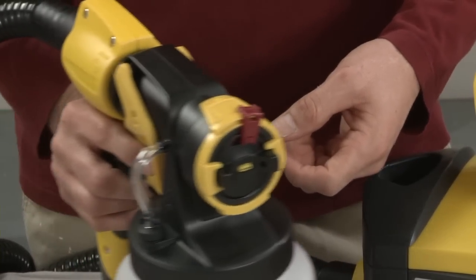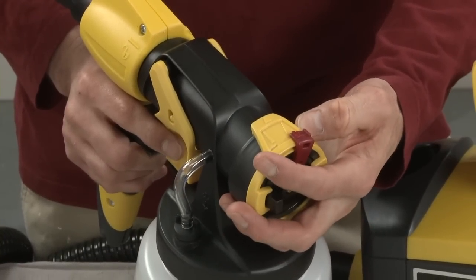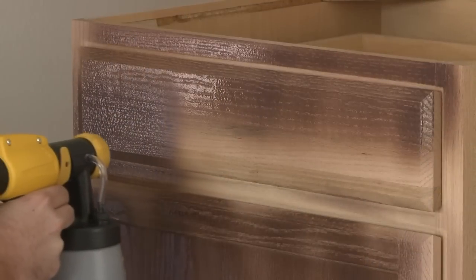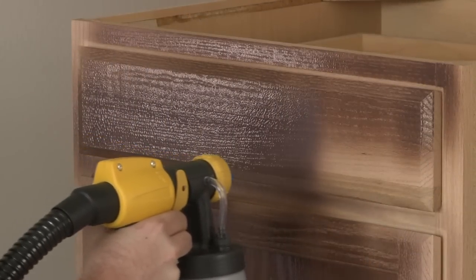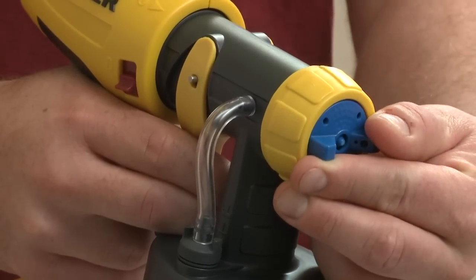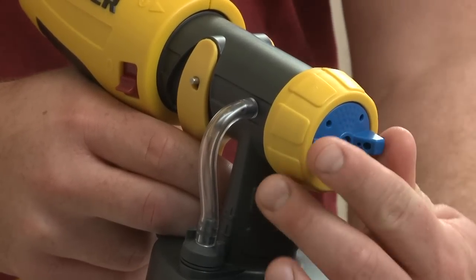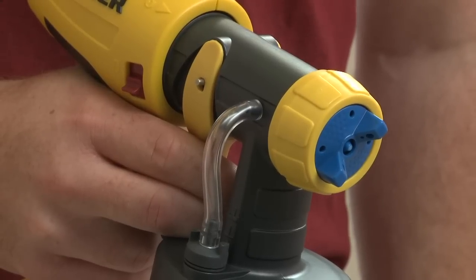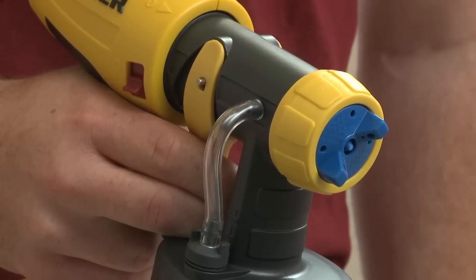The red spray width lever can select between a narrow or wide pattern, suited for different applications. The detail finish nozzle is also adjustable, with three pattern settings. Horizontal and vertical serve the same purpose as on the eye spray nozzle. The third setting is a round setting for a small round pattern, used in intricate detailing and very narrow spaces.